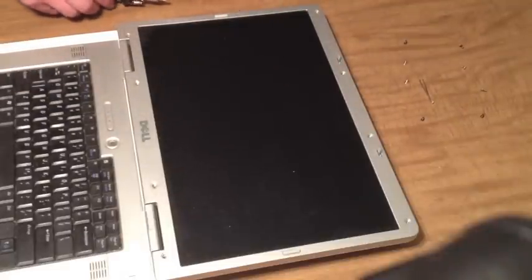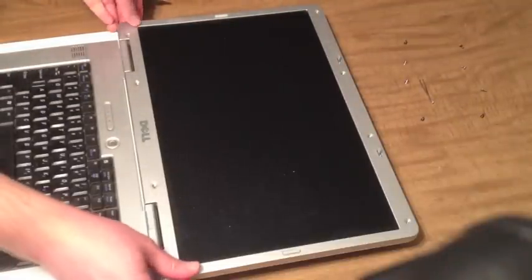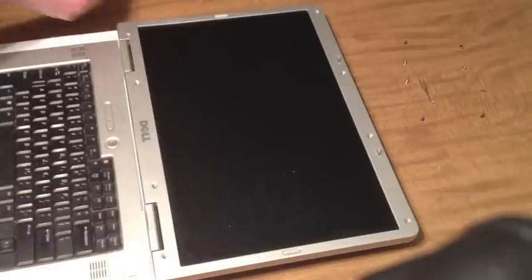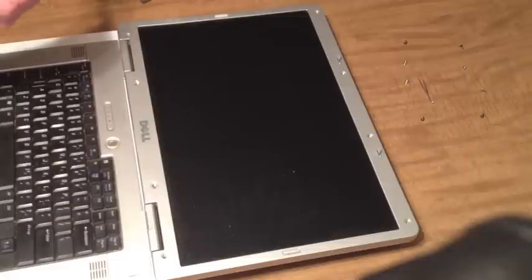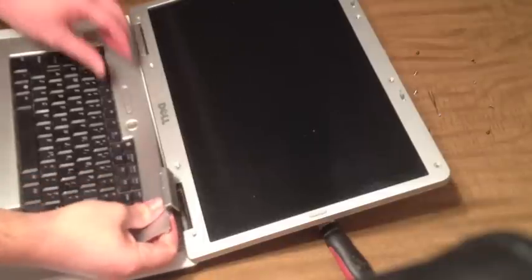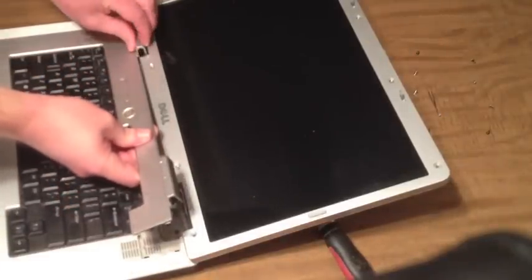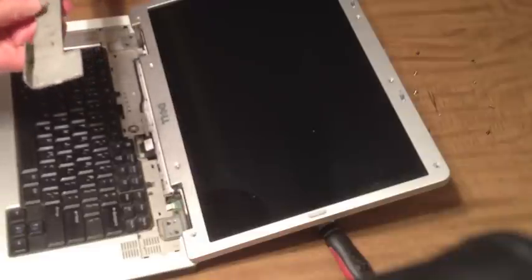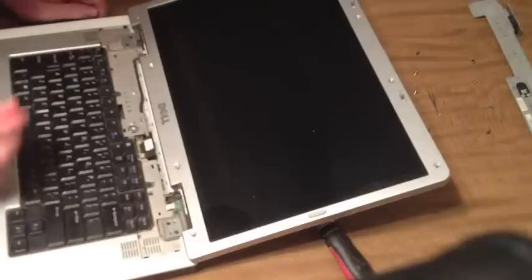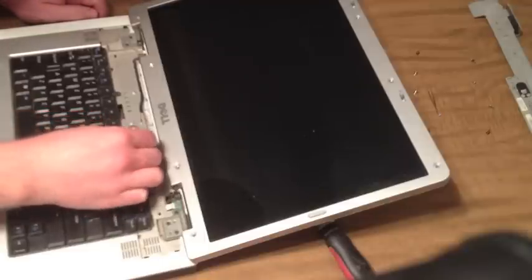Alright, the next thing we'll do is see if we can remove this little keyboard bezel. What I'm trying to do is take the whole screen off eventually. I'm going to unplug the screen.